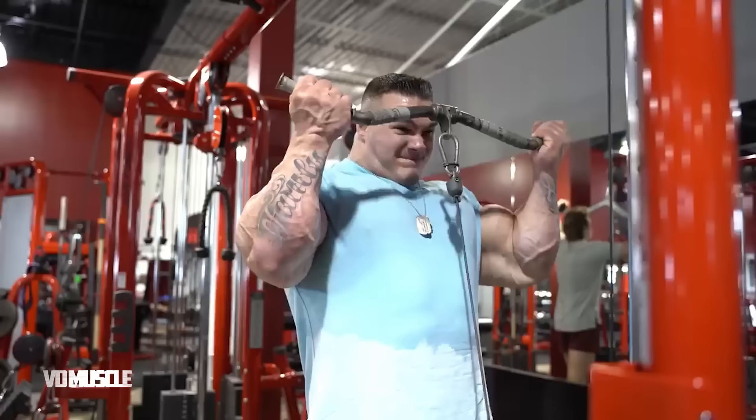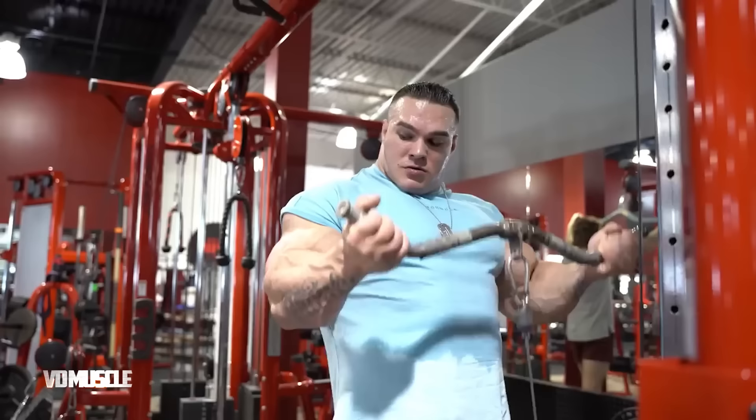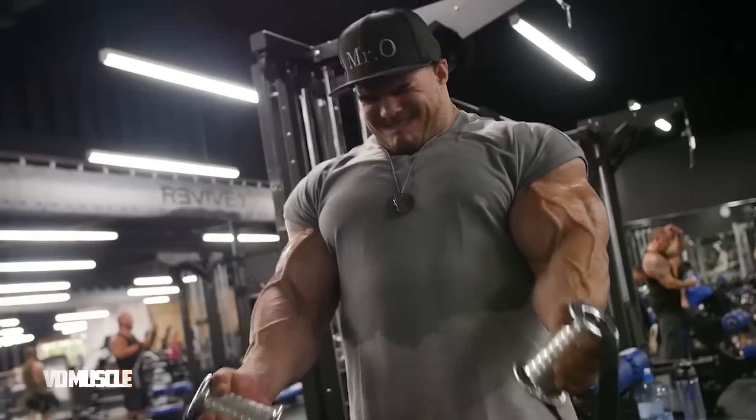Nick then moves on to cable curls — three sets of ten to twelve reps.